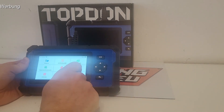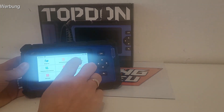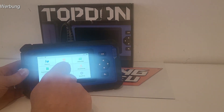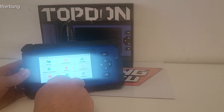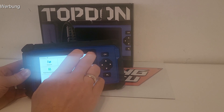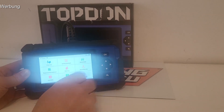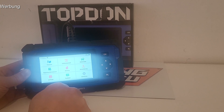Das Gerät hat WLAN und bekommt sogenannte OTA-Updates, die zeitlebens kostenlos sind – finde ich eine mega coole Sache. Das ist ein ganz großes Problem bei den Apps mit den verschiedenen Dongles: fast alle haben ein Abo, man liest sein Fahrzeug aus und wird Credits los, muss neue kaufen. Meistens wenn man es benötigt, sind die Credits alle, dann muss man erst ein PayPal verknüpfen oder eine Kreditkarte hinterlegen – funktioniert dann ganz einfach nicht schnell.